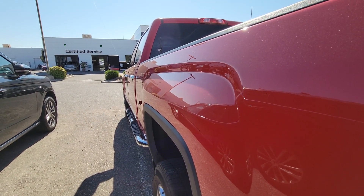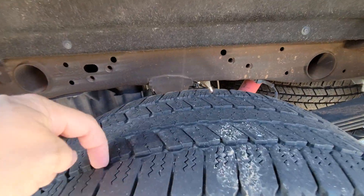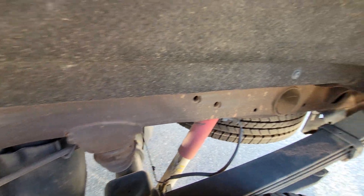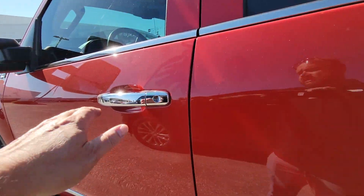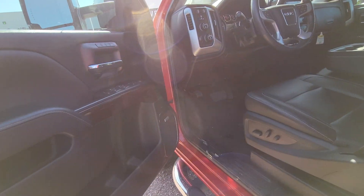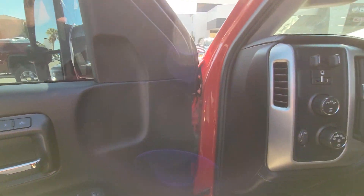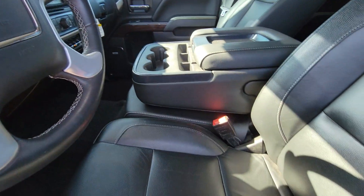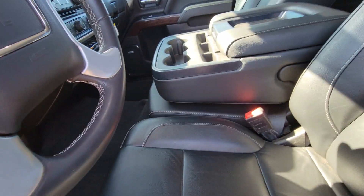Looking down the driver's side, don't see any door dings or scrapes. Coming to the inside — like I said, it is an SLT package. Does have the Bose stereo, memory seats, four-wheel drive, electric brake controller, and the front bench seat. Wear on the seats all looks good.